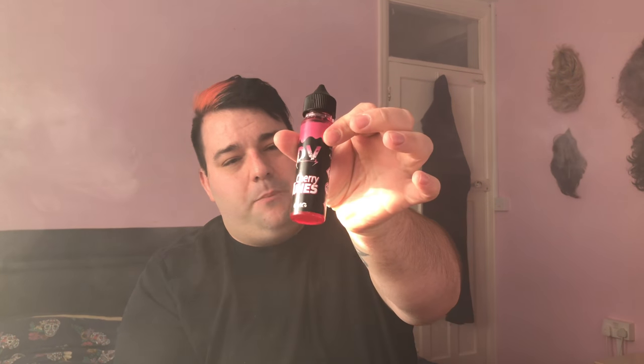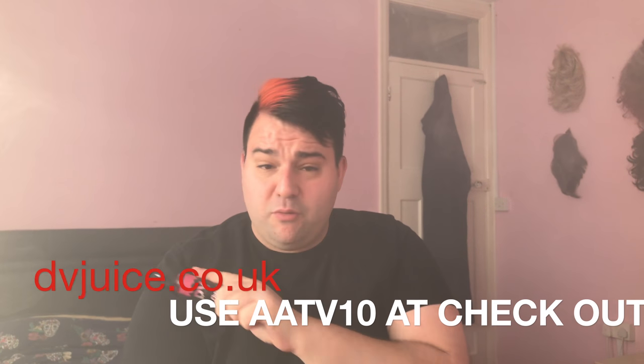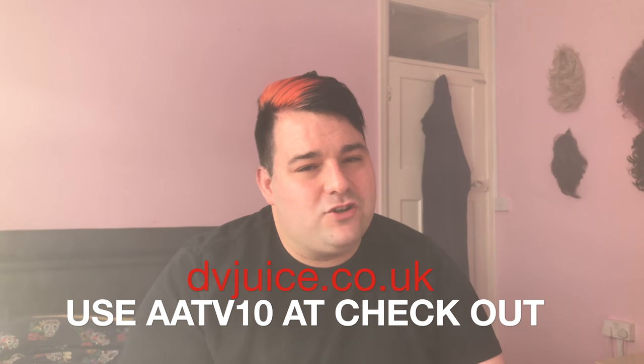So I'm going to leave it there guys - Dark Vapor, check them out, I'll put their website across the screen. Don't forget we have our Facebook group and our Instagram, and of course our YouTube, so come check us out - all details in the description. Also when you order, don't forget to use code AATV10 for that fantastic offer. I'll see you next week - I'll probably do The Greek, which is really nice as well. In the meantime, keep it foggy, keep safe, and remember it's all about the vape - peace out!